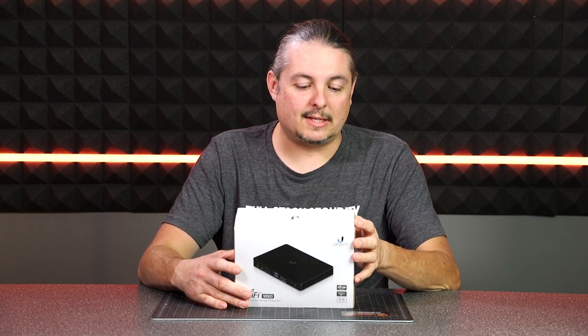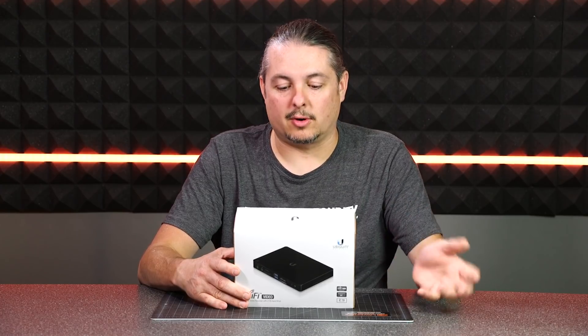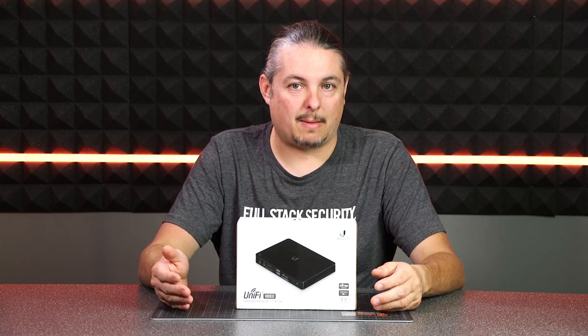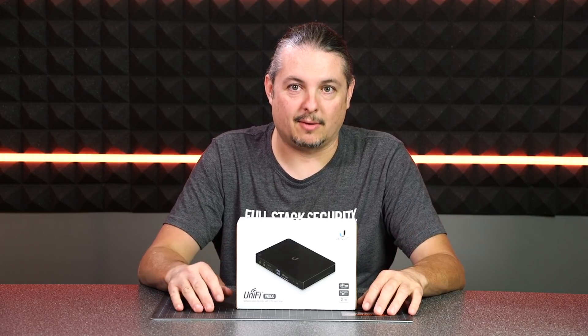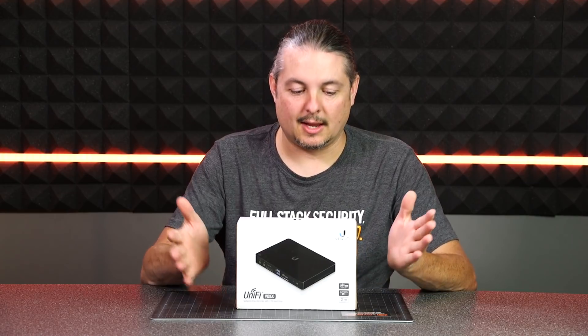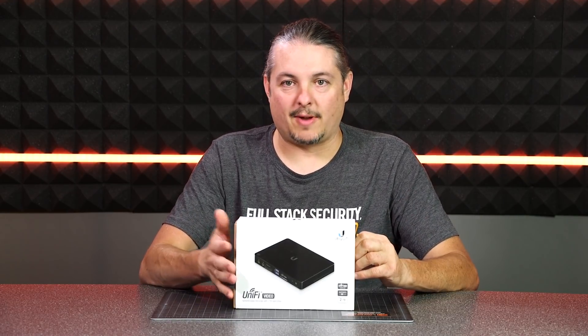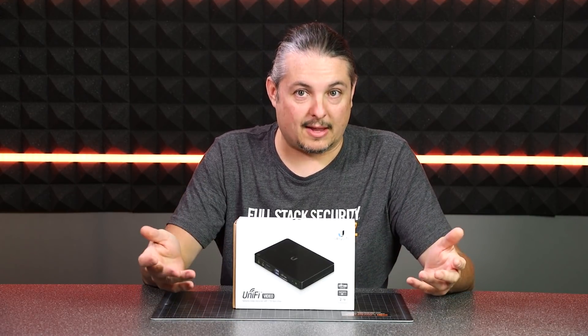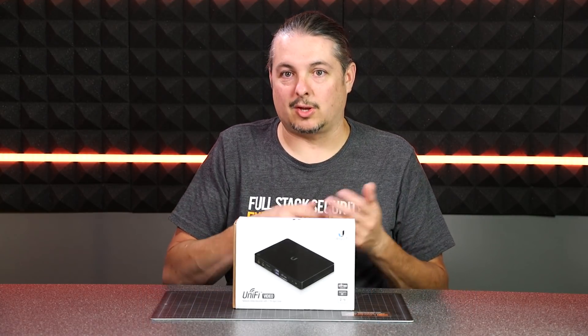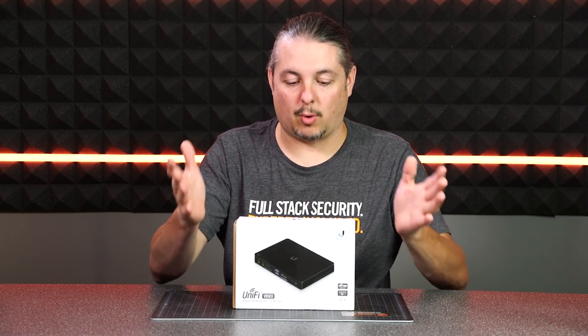This is your UBC NBR-2TB, for two terabytes. They recommend this for deployments that aren't going to expand past 20 cameras. This one is going in a four-camera setup in kind of a small lobby of a pizza place. It's your same UniFi video software and supports the same UniFi cameras that you're used to.